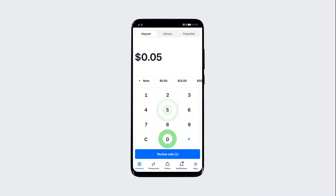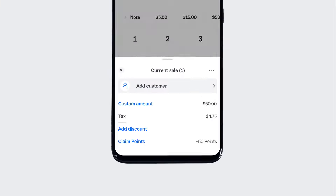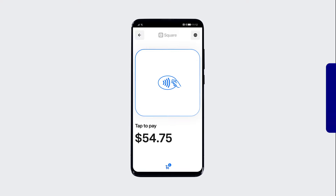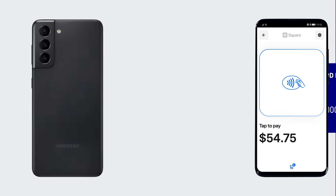To take a payment, add an item or enter an amount. Tap Review Sale, Charge, and then select Tap to Pay. Now, direct your customer to tap their contactless payment method to the NFC chip located at the back of your phone.